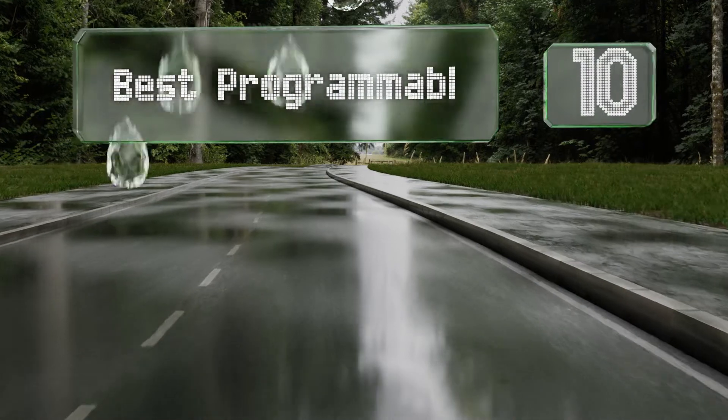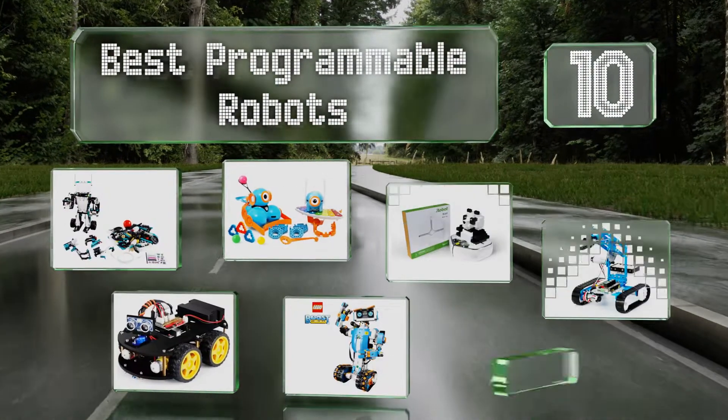EasyVid presents the 10 best programmable robots. Let's get started with the list.